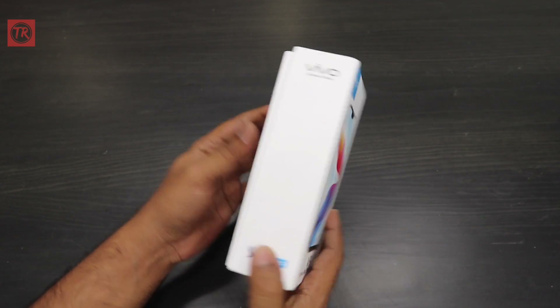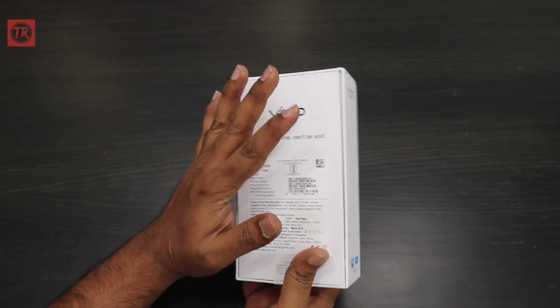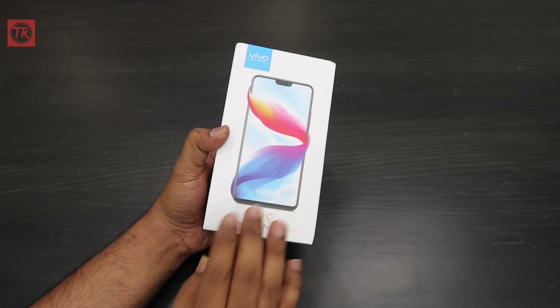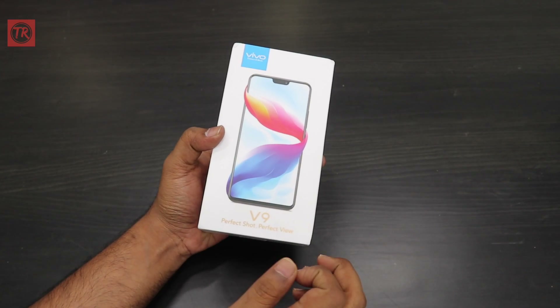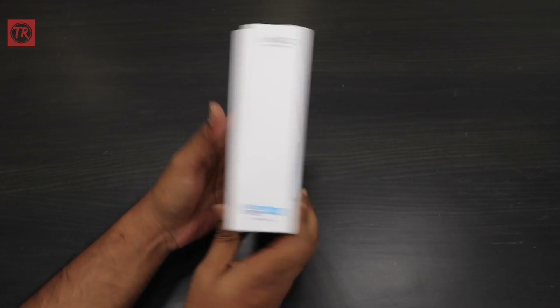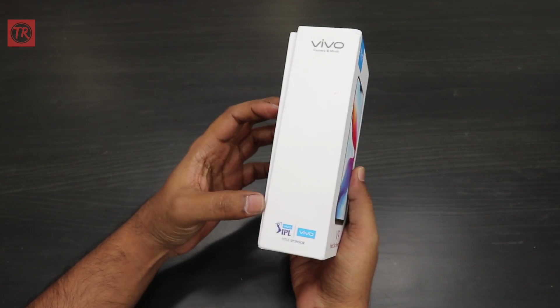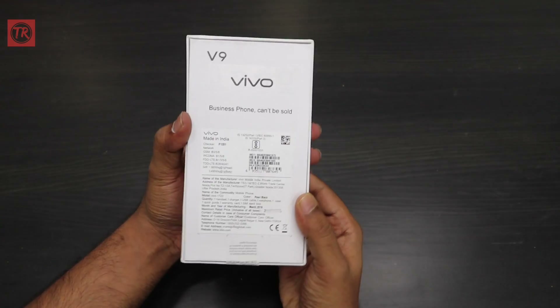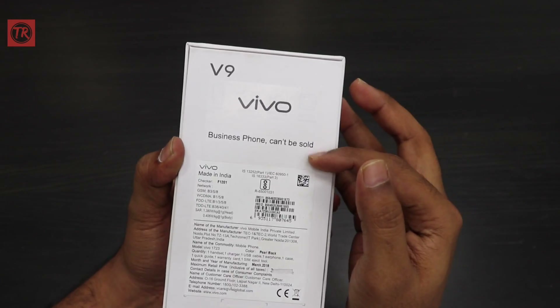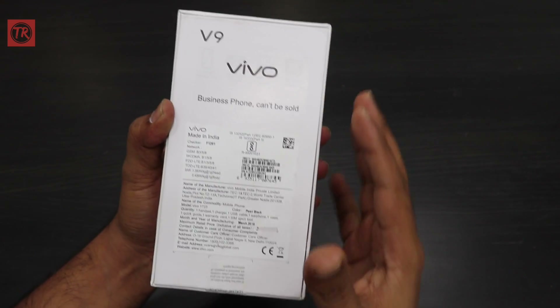Today I am going to unbox it. The pricing is pretty good. This is a gold color with black ink, and both sides have Vivo IPL branding. In the second video, I am going to cover the Vivo V9N branding business review unit.